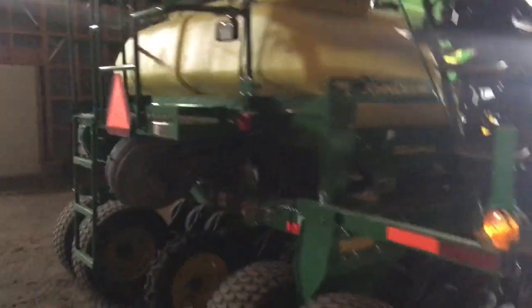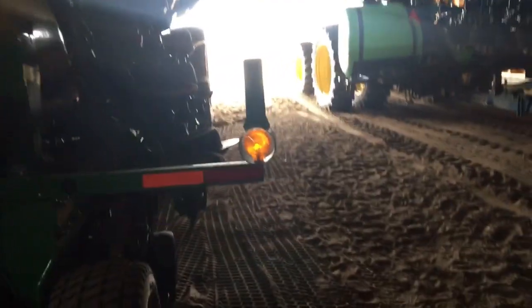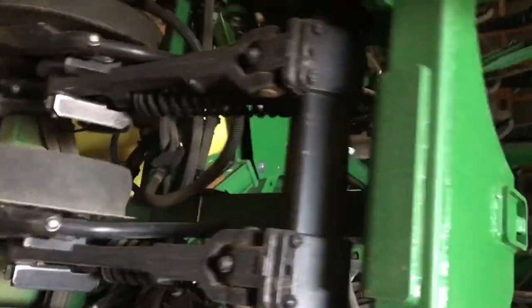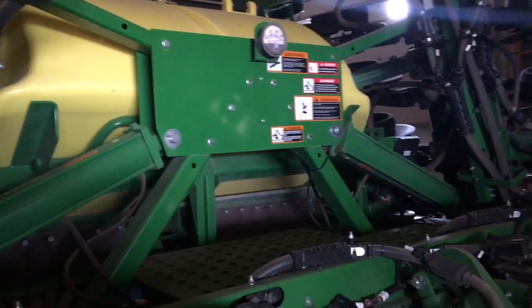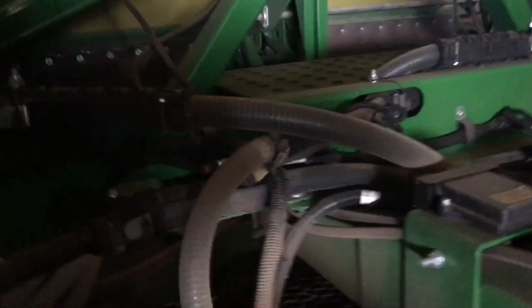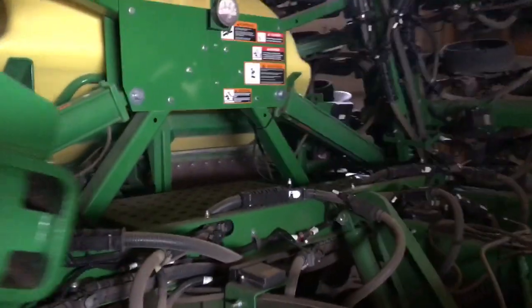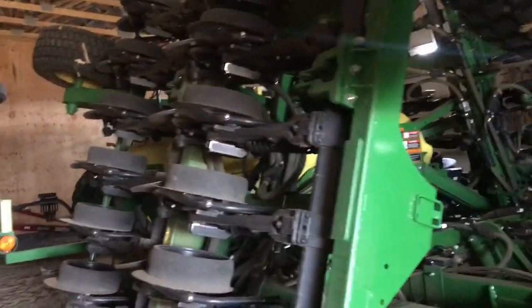We no-till beans in with it. I think in my other video I said it was vacuum but it's actually a blower — it blows the beans to the units. The beans sit up in that bulk tank, which is pretty sweet. This is our first bulk tank — you've seen me slug bags. And then it gets blown through these hoses right into the ground. Real slick setup; you can just sit and plant with it.